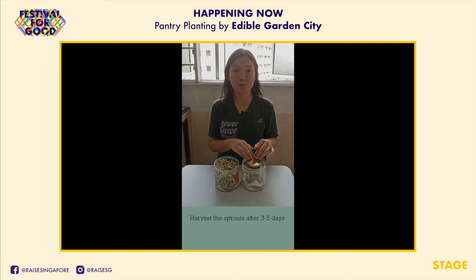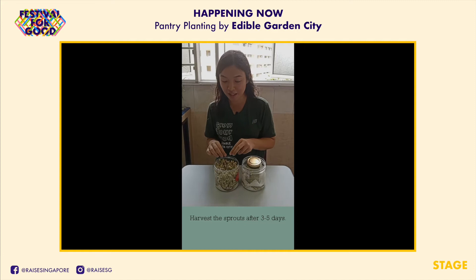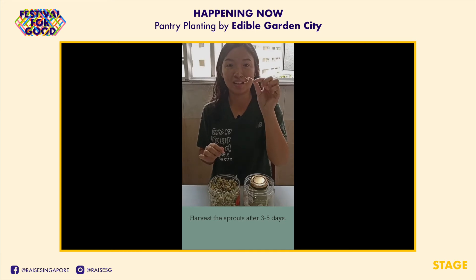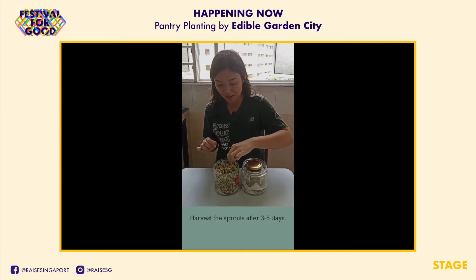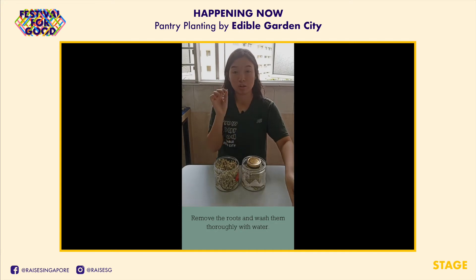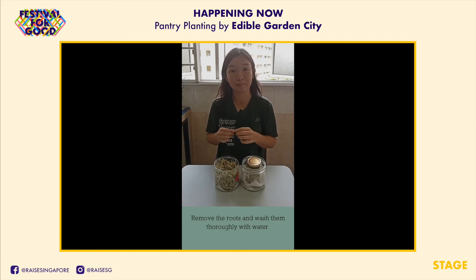In about three to five days, your bean sprouts will grow about five to seven centimeters and you can harvest them. I have some green beans I planted two days ago and they're about this big already — I'll wait another day before harvesting. You can remove the roots and wash them thoroughly with water before cooking. I've tried making spicy bean sprout salad like those found in Japanese ramen restaurants, and also stir frying them with some salted fish.